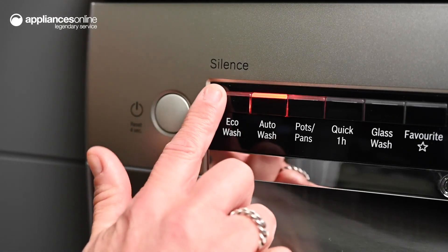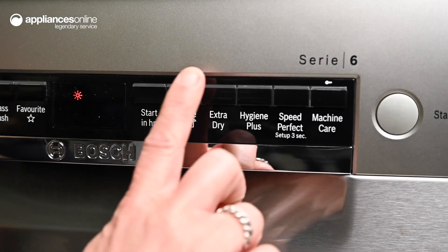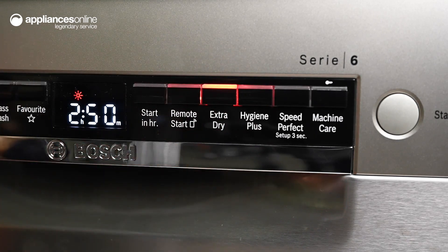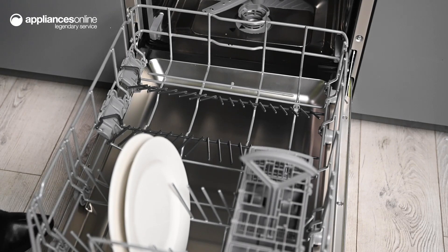For a perfect finish, the extra-dry function can be activated to ensure your dishes are dry and ready to use. And for additional peace of mind, the Hygiene Plus function offers an extended program with increased temperature to thoroughly clean your dishes.